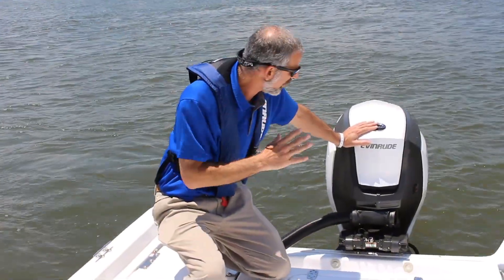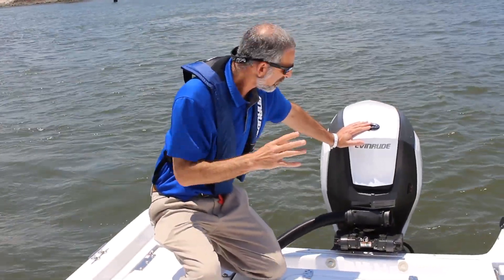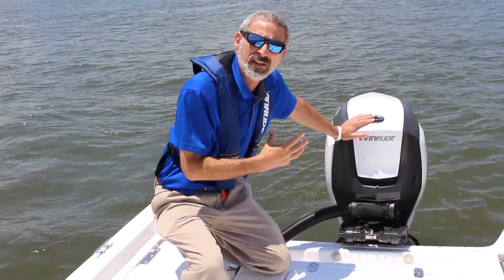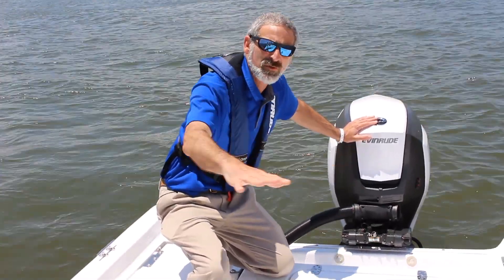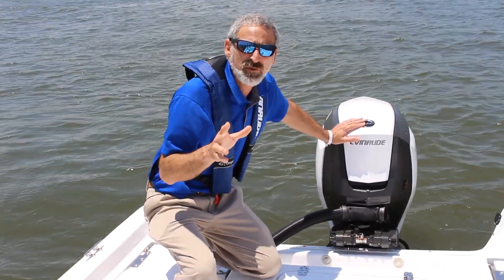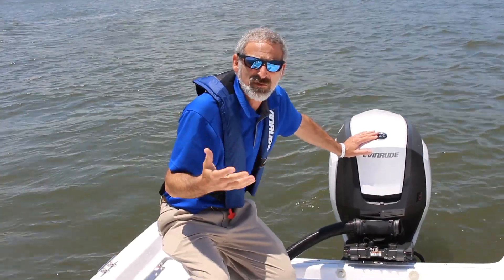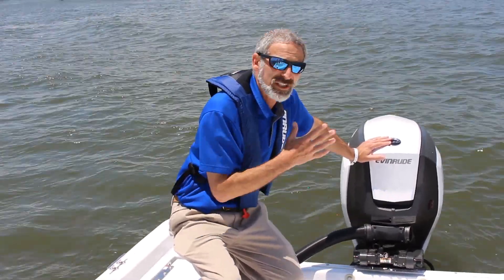A couple of really interesting perks come with this motor. What's most important to me, I think, is how much quieter it is and how much less vibration it puts through the boat than we're used to from a two-stroke. That's always been my personal biggest knock against a two-stroke — the sound levels. They've really tuned it down.